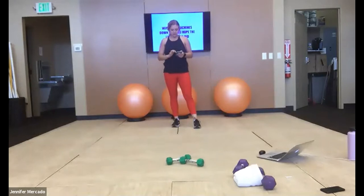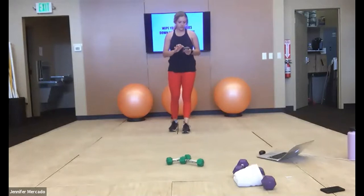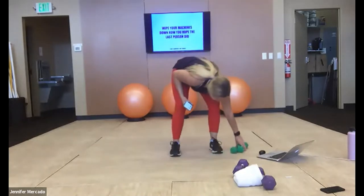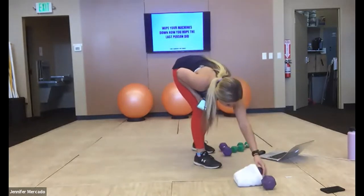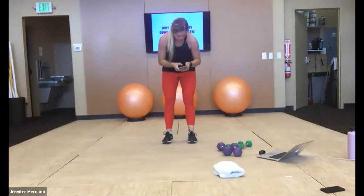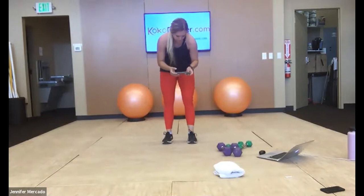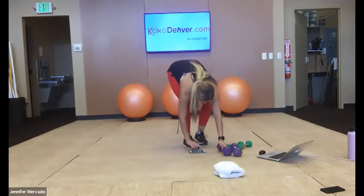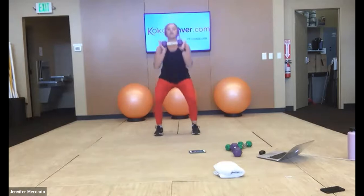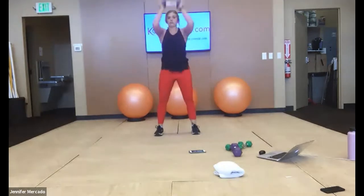I will cue you guys into what we're working with. To start, I want you guys to grab one dumbbell and get ready for your squat thrusters. Let's start — 30 seconds, we have squat thrusters here. We're just warming up.